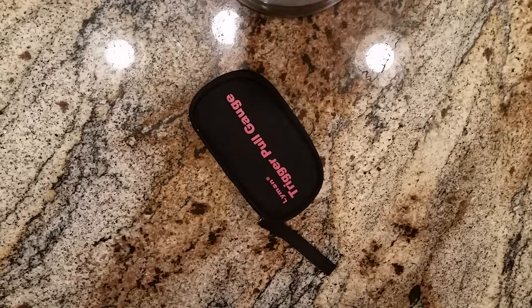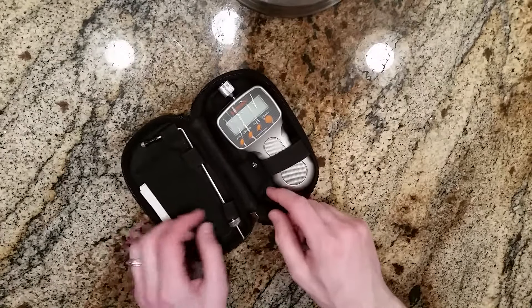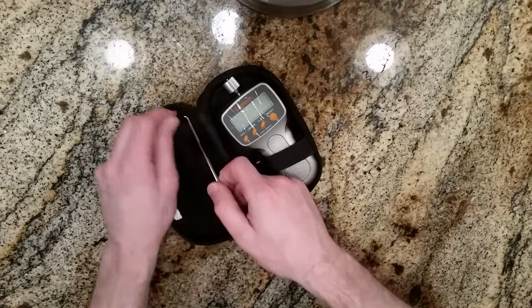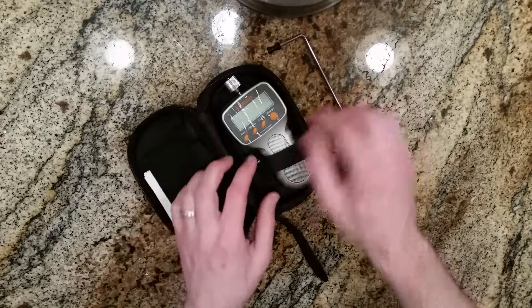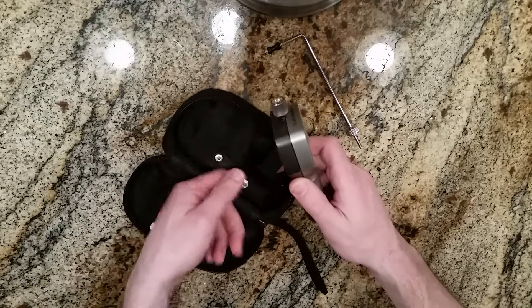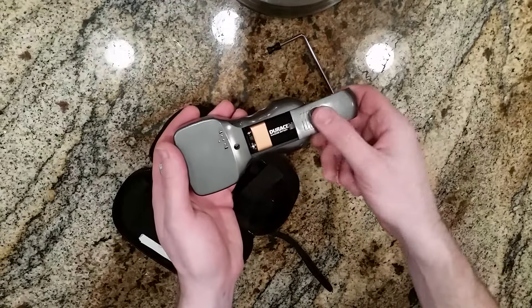Quick review of the Lyman trigger pull gauge. It comes in a nice little carrying case — everything's organized and easy to get to, staying secure with the velcro tabs. This thing's really easy to use. It uses a standard 9-volt battery, with an extra battery spot. It's really simple to change out — just slide it out, replace the battery, and slide the cover back on.